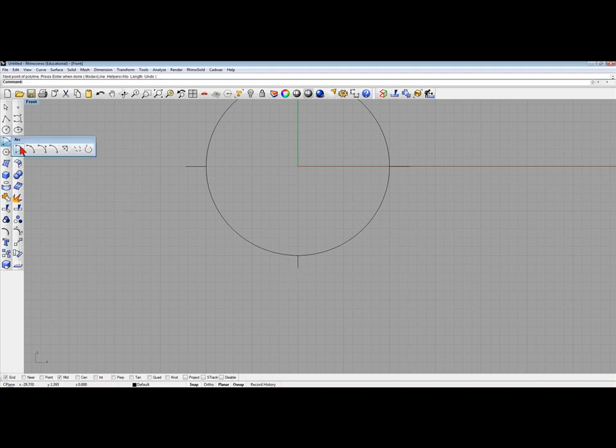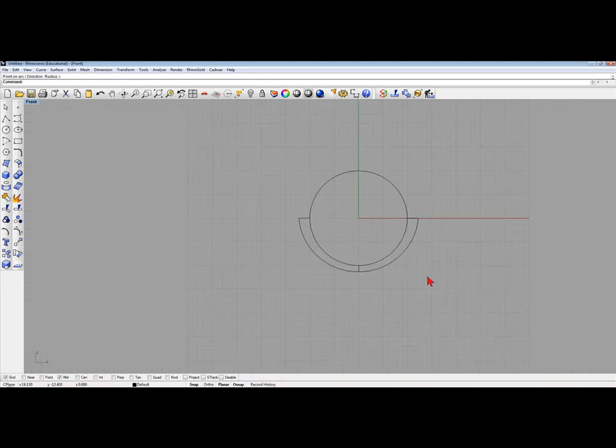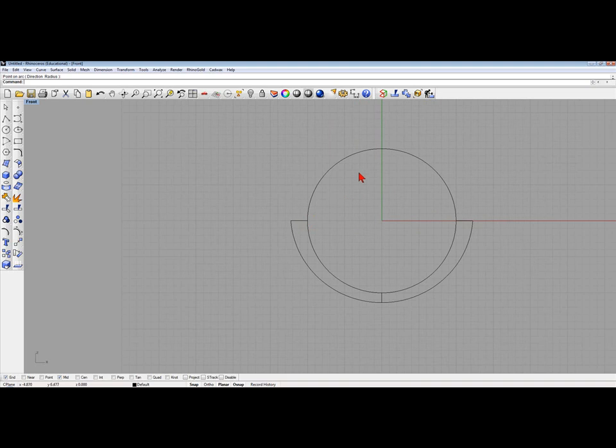Now I'm going to draw an arc here from end to end, snapping there. I'm probably just going to make the model in one quarter because it is symmetrical and I'm going to turn it around. But we'll just do it this way for right now.